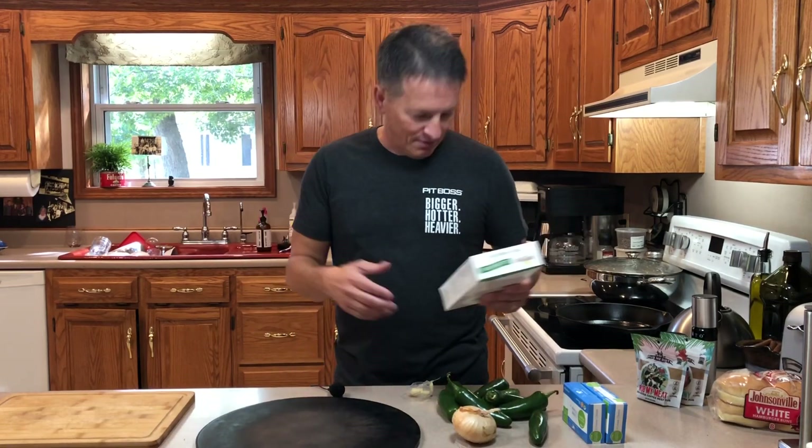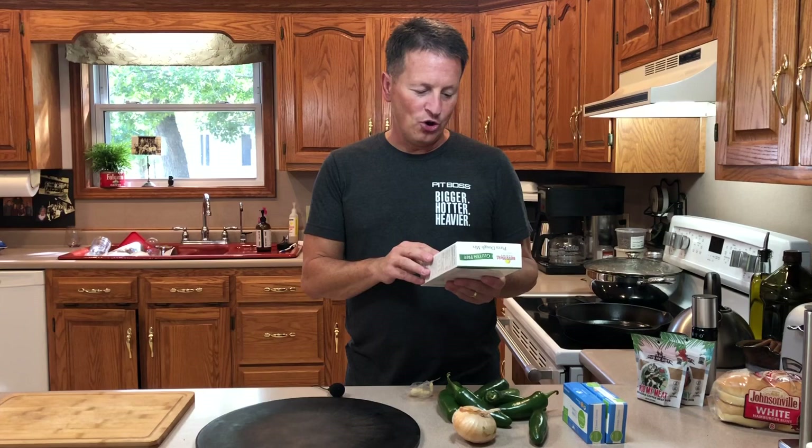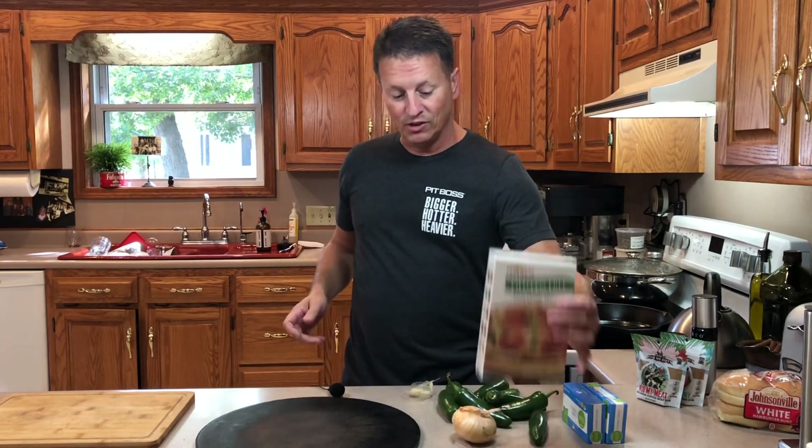Jalapeno popper pizza — say that fast six times. And the crust I am using, I'm not making it homemade. I'm using Bloomfield Farms gluten-free pizza dough mix. It's really good, I've used it before.